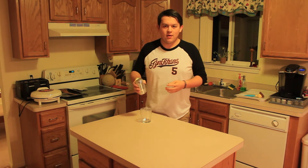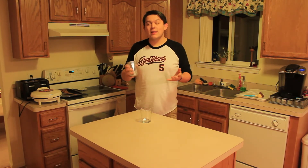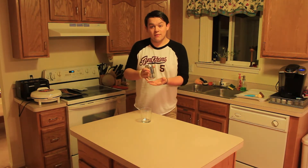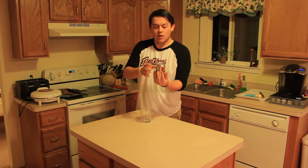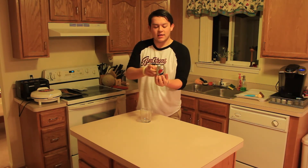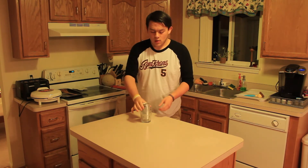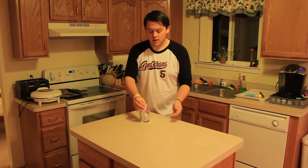Normally after shaking a can, you'd have to let it sit for at least two minutes. But if you hold it, palm your hand, and flick the sides like this — and then open it — you get no fizzing.